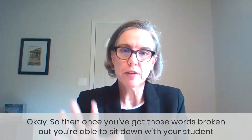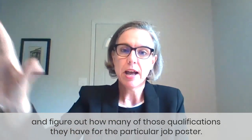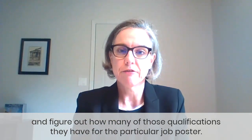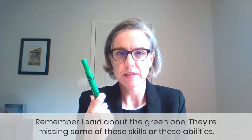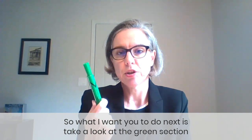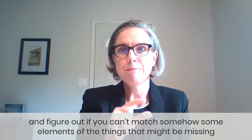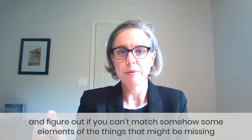Once you've got those words broken out, you're able to sit down with your student and figure out how many of those qualifications they have for the particular job posting. Remember the green category — they're missing some of these skills or abilities. So what I want you to do next is take a look at the green section and figure out if you can match somehow some elements of the things that might be missing.